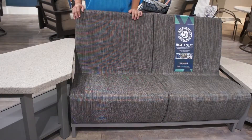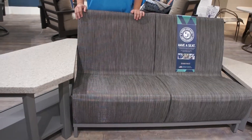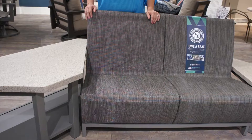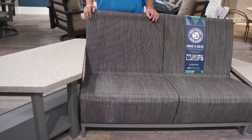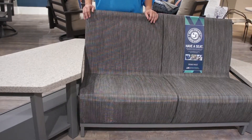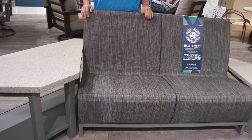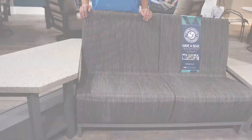Corner units are available in Stonegate and also in our Mode table collection. Stonegate offers a choice of three colors, and Mode offers the choice of using any of our frame finishes on the base with a contrasting color on the top, making for your individual look in your outdoor space.